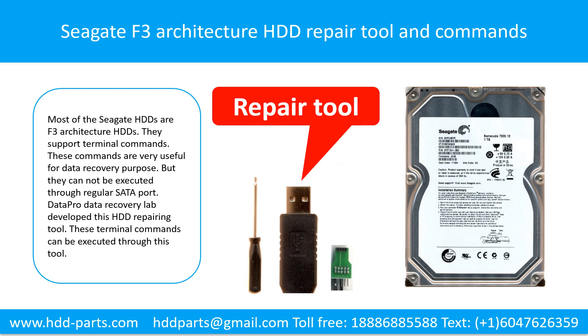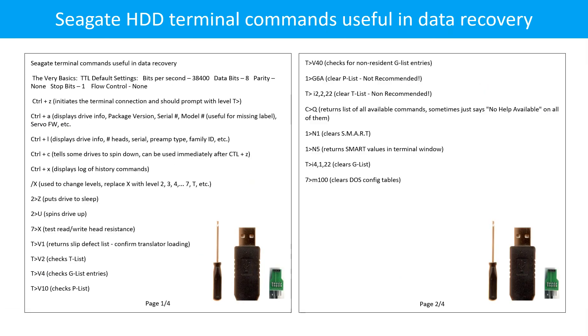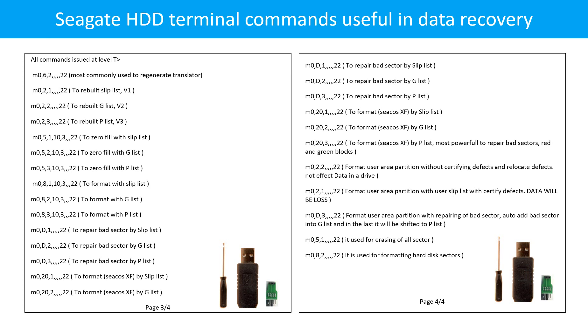Seagate F3 architecture hard drive repairing tool and commands. Most Seagate hard drives are F3 architecture hard drives that support terminal commands. These commands are very useful for data recovery purposes, but they cannot be executed through the regular setup port. Datapro Data Recovery Lab developed a hard drive repairing tool through which these terminal commands can be executed. Seagate hard drive terminal commands are shown across pages 1 through 4.